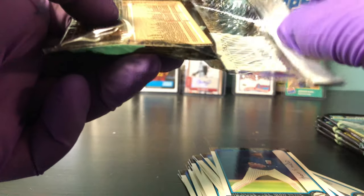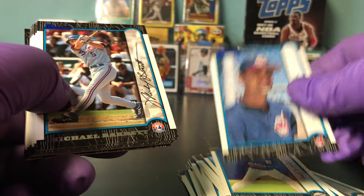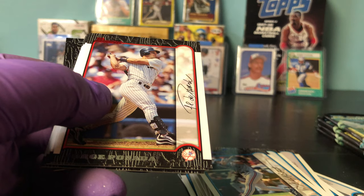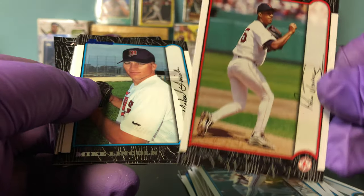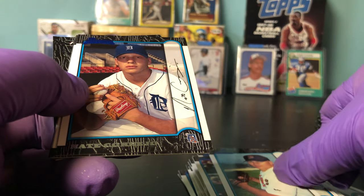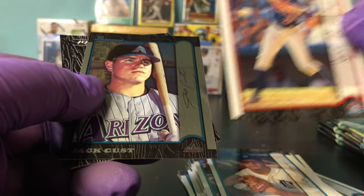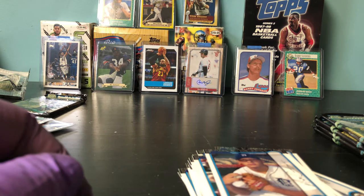I'd love to get an autograph here. No whammies, big bucks right here. David Riske, Michael Barrett, Scott Erickson red parallel, Jorge Posada red parallel, Pedro Martinez — Hall of Famer, red parallel, cool picture. Mike Lincoln, Nate Cornejo, Eric Young red parallel, Jose Cruz Jr. red parallel. And Jack Cust — would have been a big pull back in the day, but he didn't amount to much.